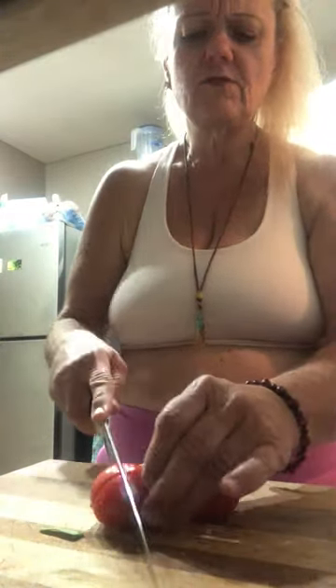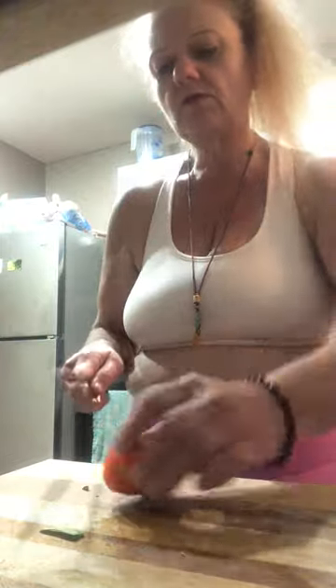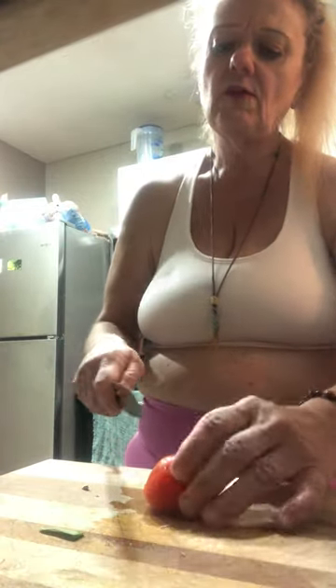I even got sweet peppers in there too — I forgot about those. This is all fresh vegetables. In the wintertime you'll maybe see me use some frozen like corn, but other than that I pretty much use the same vegetables all the time, and I do it for a reason: it keeps the immune system good. That's what this is about — having a good immune system, being healthy, getting that weight off, and having a good life.